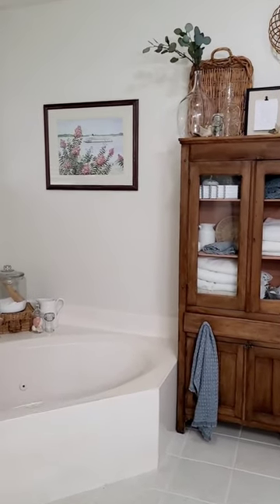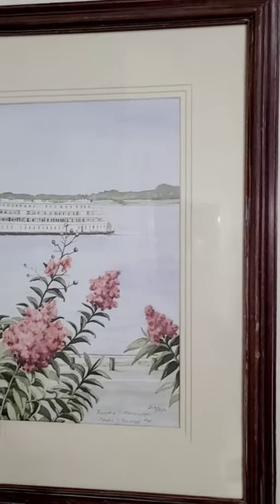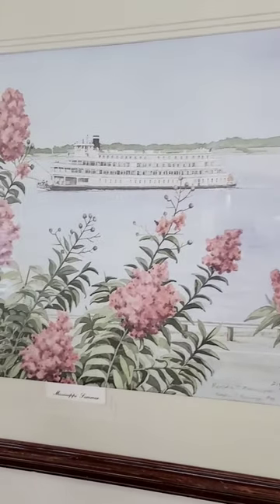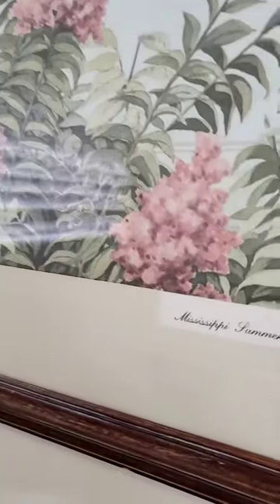I think that this print looks beautiful in my master bathroom. So remember this when you are out thrifting — if you love the print, you can easily update it by just painting the mat.